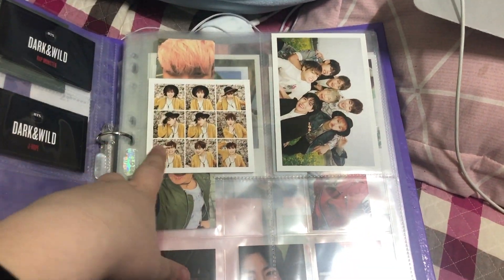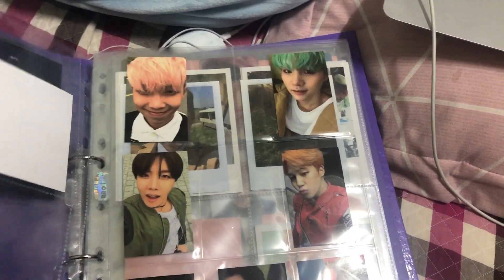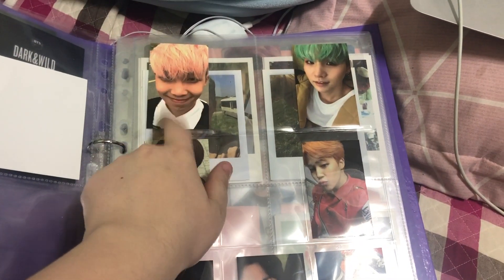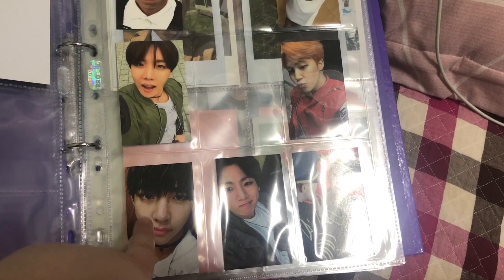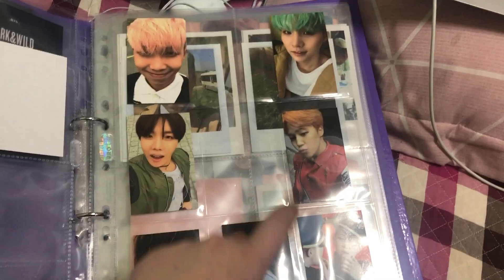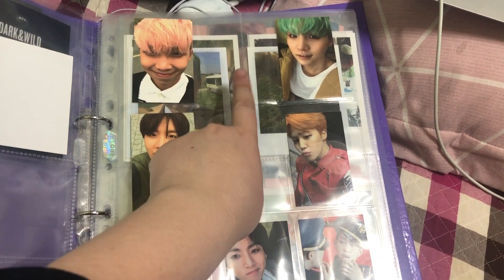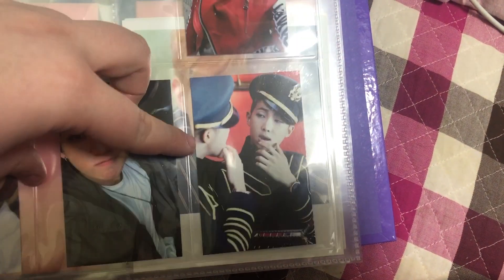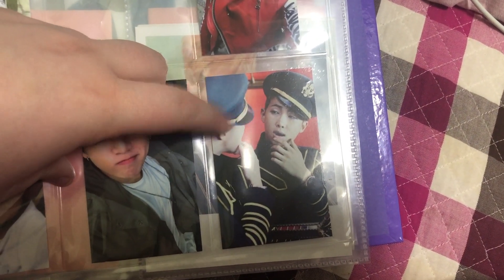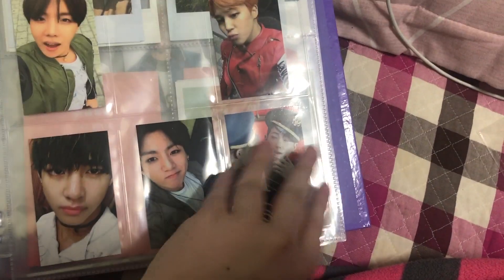For H4W H Part 1, I have Jimin and the group card. For H4W H Part 2, I have Namjoon, Yoongi, Hoseok, Jimin, Taehyung, and Jungkook — I'm just missing Jin and the group card, which I'm getting soon I hope. And I just put Namjoon's Dope Young Forever card here because I'm never gonna collect all the other members and it would fill this page pretty nicely.